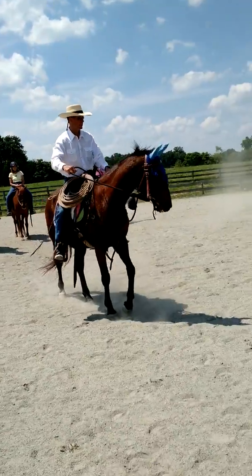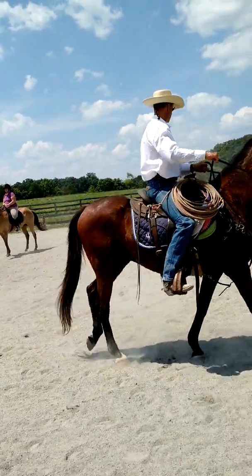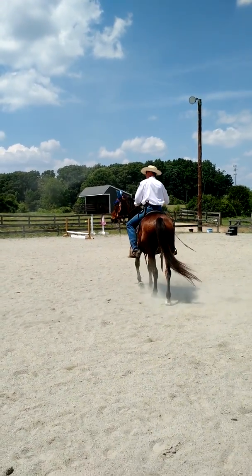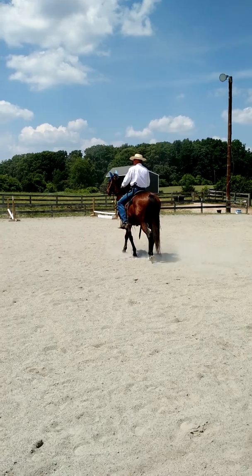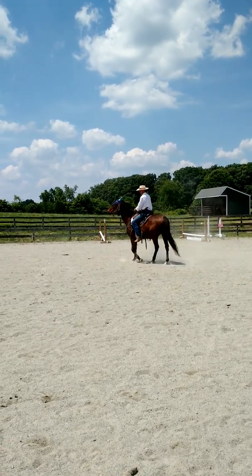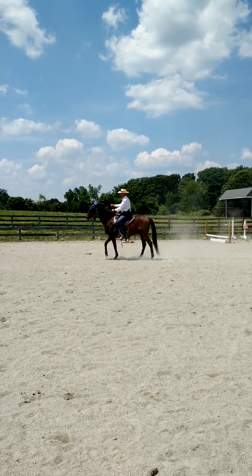It's my right rein, my right leg's off. Obviously I'm demonstrating — I don't normally ride with my hand or foot off. So I'll have an active rein and an active left leg, and I just want to move him in laterally.